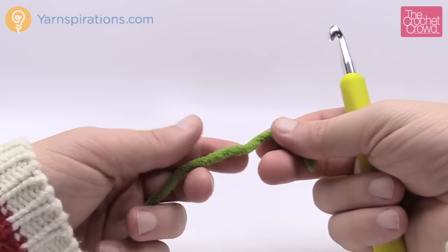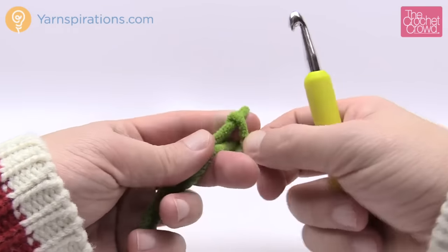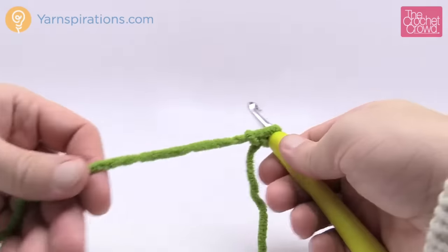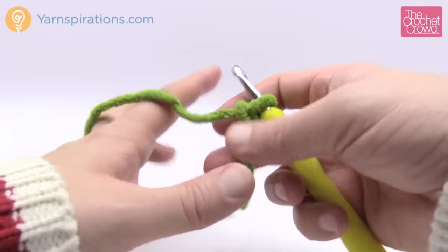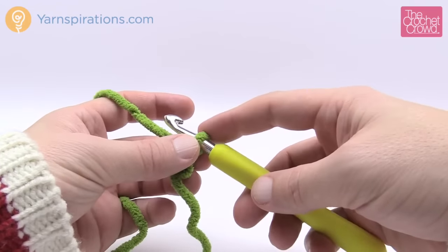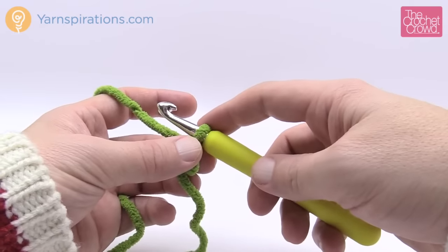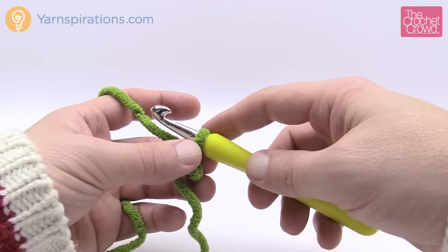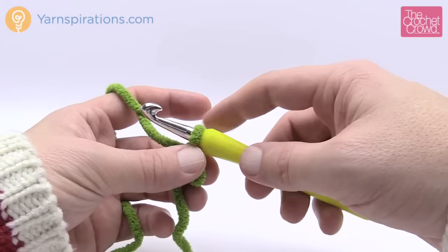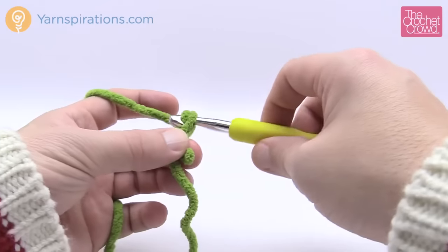Let's begin to make the mesh. I'm going to take a color — green — create a slipknot, and insert the hook. If you want to do this afghan as written, it's a chain of 114, but if you want to change the size just keep it an even number to make it work. I'm going to do a miniature sample of 20 chains. Remember the slipknot on the hook never counts as one.